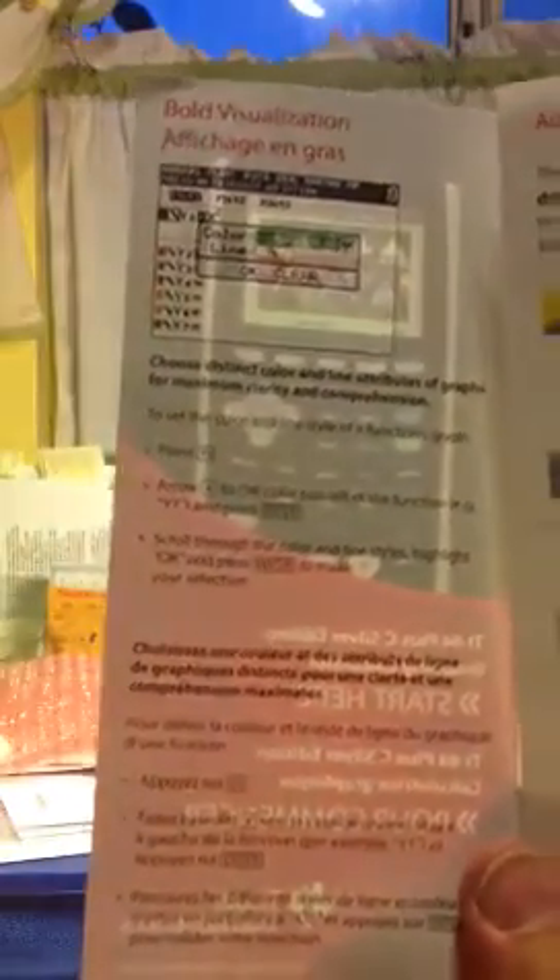Let's see what this looks like — we've got bold visualization. The screen is going to be very different. One thing to note is that the color TI-84 only has 21,000 bytes of programmable memory in RAM as opposed to 24,000 on the black-and-white version, so you're going to need to maximize your memory.